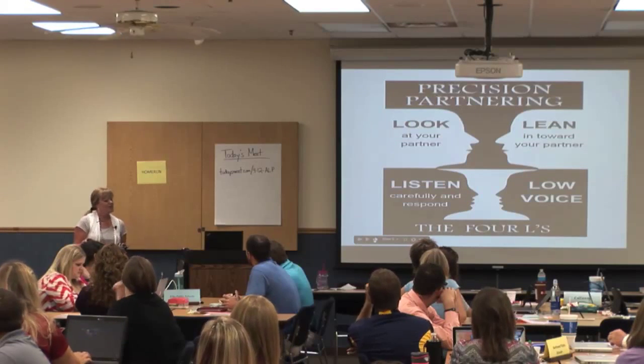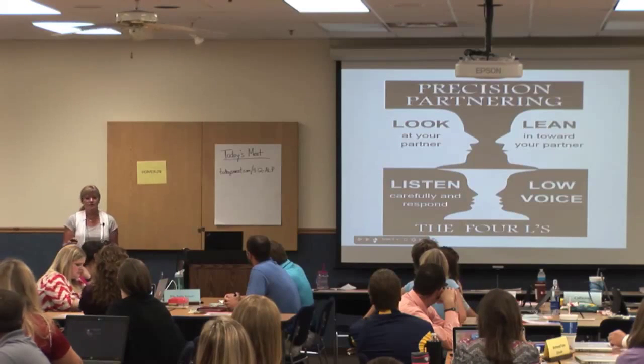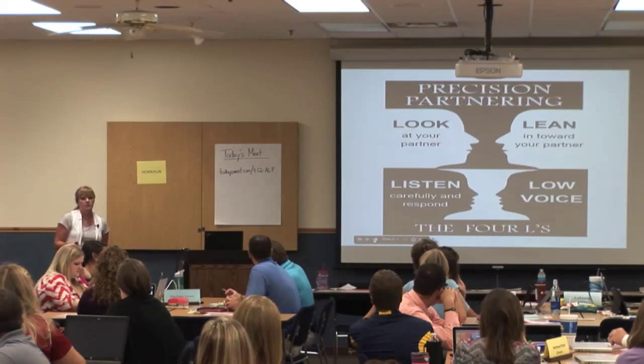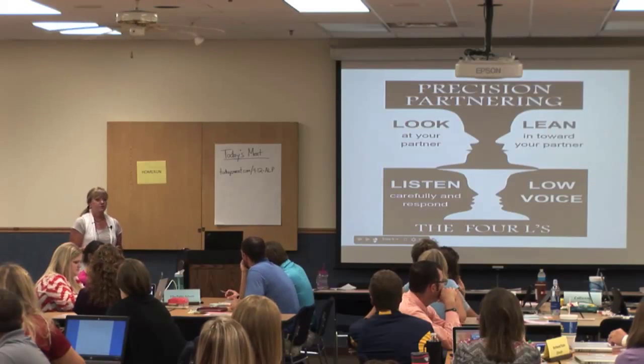The Four L's are: we're going to look at your partner, you're going to lean in towards your partner, we're going to use low voices because there's a lot of us in the room and it gets noisy, and then we're going to listen so that we're able to respond. So: look at our partner, lean in, use low voices, and listen.